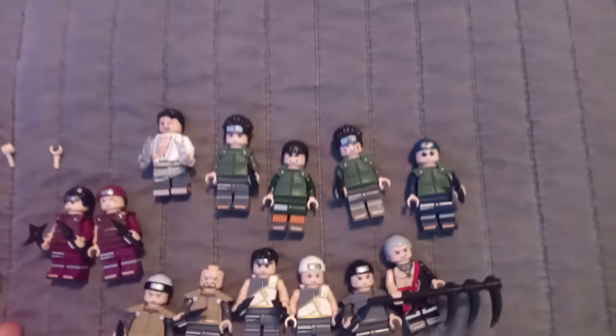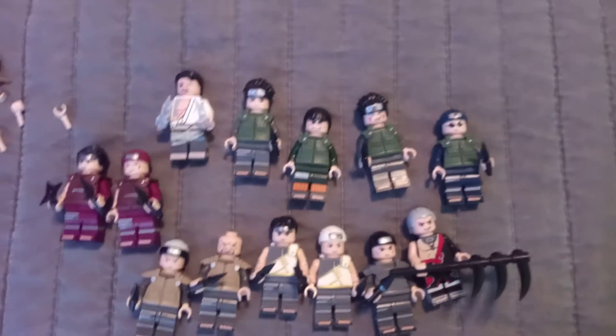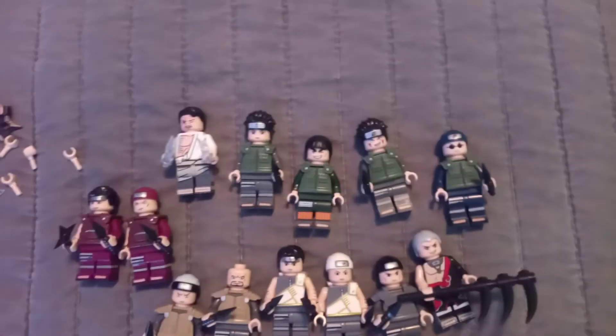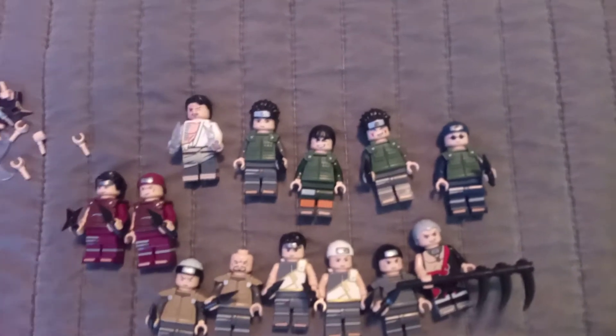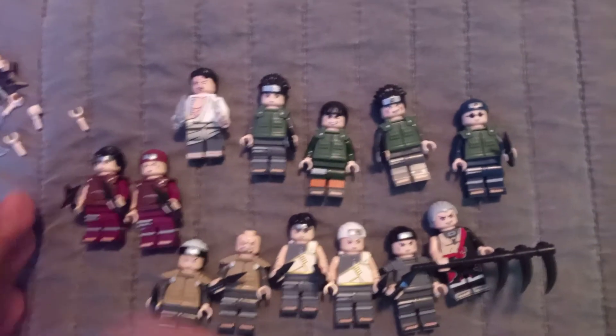So this is really cool. The company that I believe made these made all of my Akatsuki figures, and my Sage Mode Naruto and Kakashi. So they did a really good job with these.